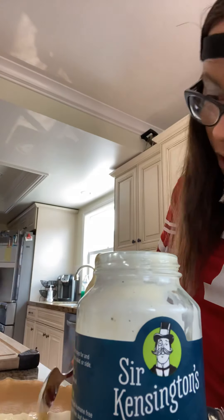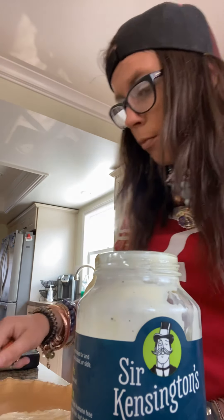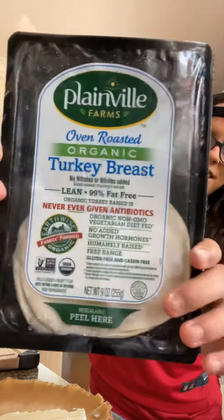Just put it on and then go ahead and smooth it all out. See, that is my sister, right?